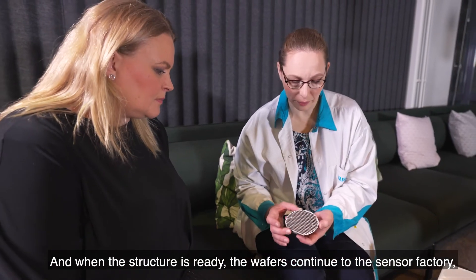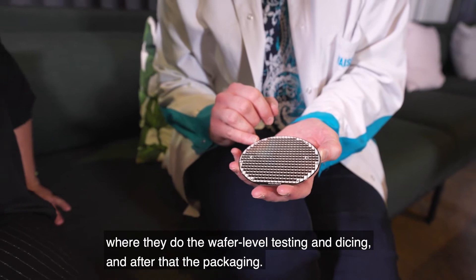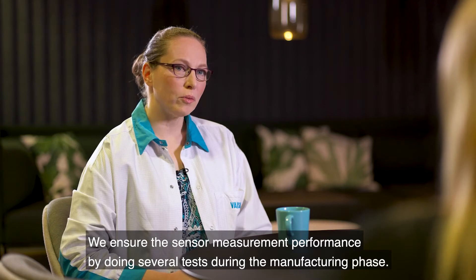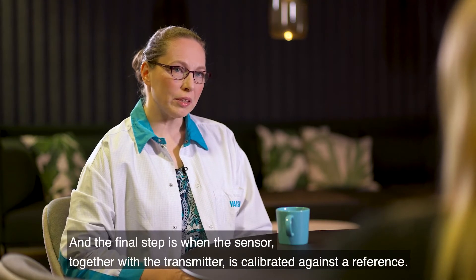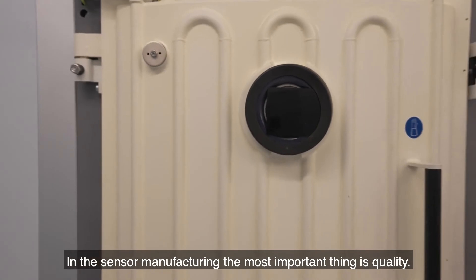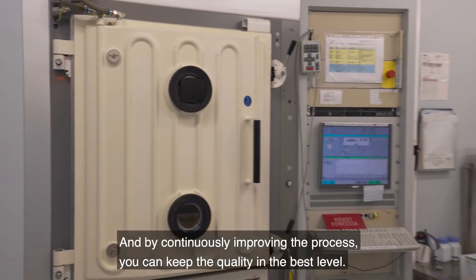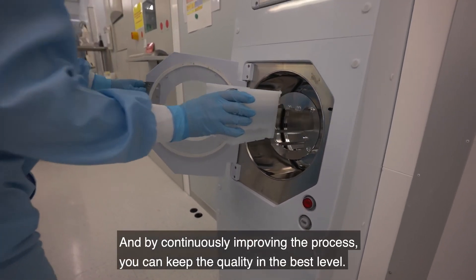When the structure is ready, the wafers continue to the sensor factory where they undergo wafer-level testing, dicing, and then packaging. We ensure sensor measurement performance by doing several tests during the manufacturing phase. The final step is when the sensor together with the transmitter is calibrated against a reference. In sensor manufacturing, the most important thing is quality, and by continuously improving the process you can keep quality at the highest level.